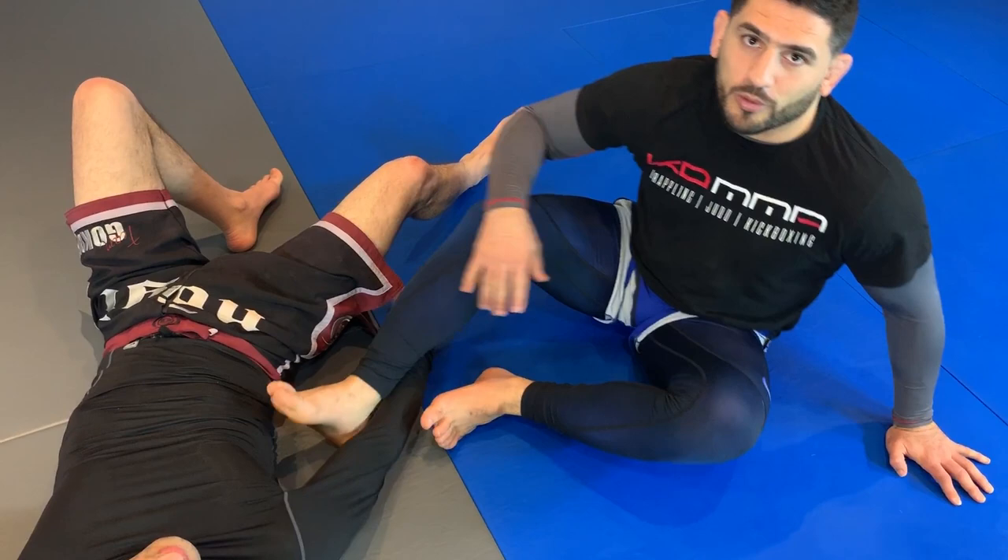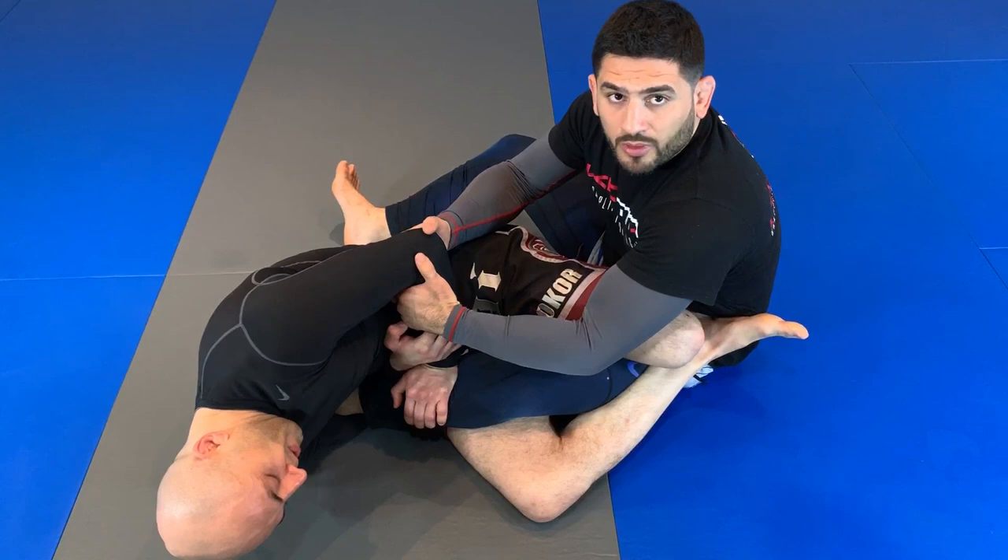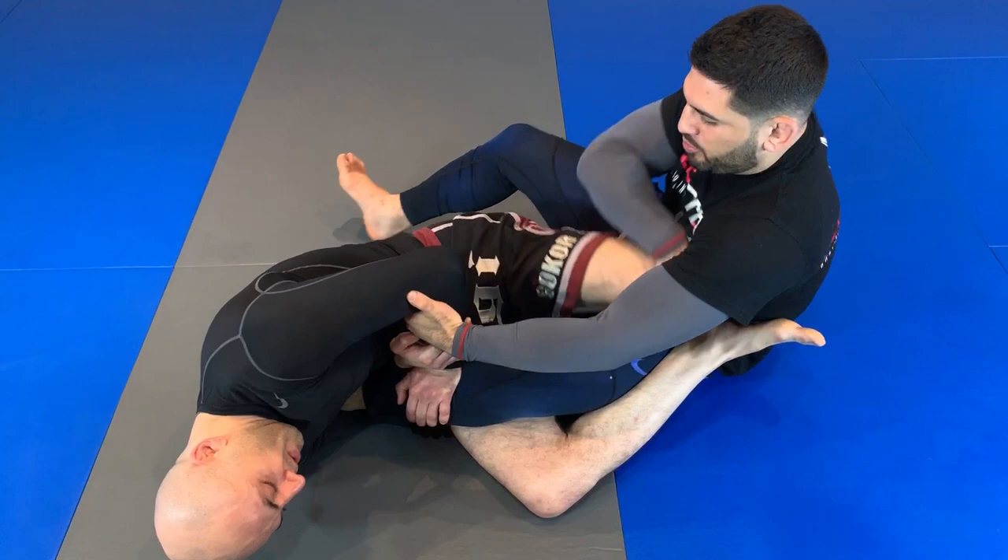My second favorite defense in the straight leg lock — same thing: make a boot, buy yourself some time. At the same time, control the arm. I pull him in. Left hand on left arm, right hand, I pull this knee out.